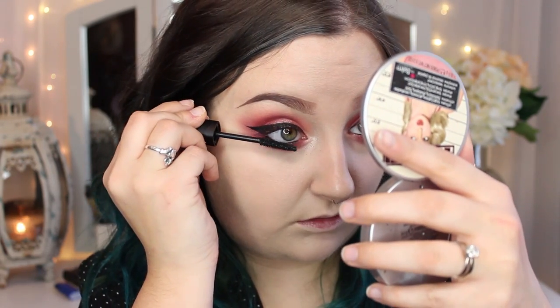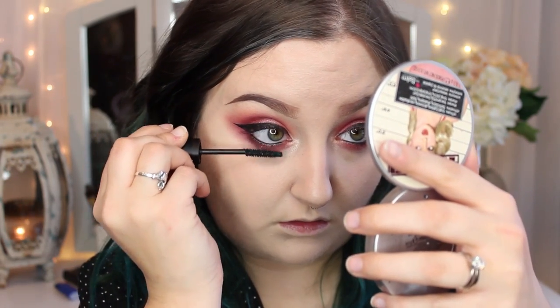Then I'm going to pop on some mascara and some lashes. I'm going to be using the Vincent Longo Volume Plus Mascara in black, and I'm also going to be using the House of Lashes Iconic Lashes — which will come as no surprise to anybody because those are my absolute favorite.